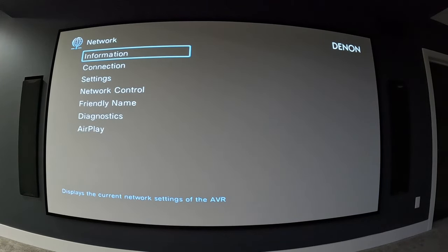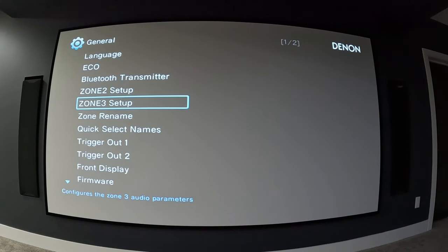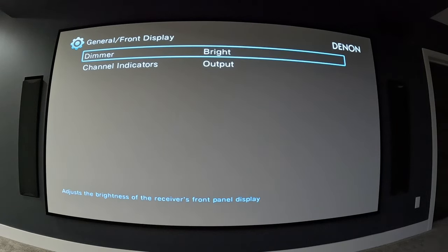That's everything in speakers. Network covers Wi-Fi or wired home network connection and your HEOS account for music, plus some general settings — front display dimmers, channel indicators, and firmware updates. You can set it to auto-update, notify you when updates are available, or choose when to apply them. I also use the save and load feature: with a thumb drive in the front panel you can save all settings, so if something gets messed up after a firmware update you can simply reload your backed-up configuration.